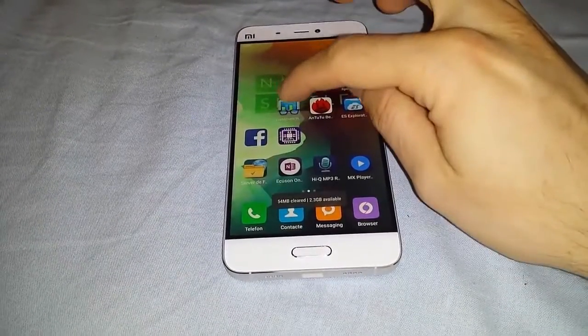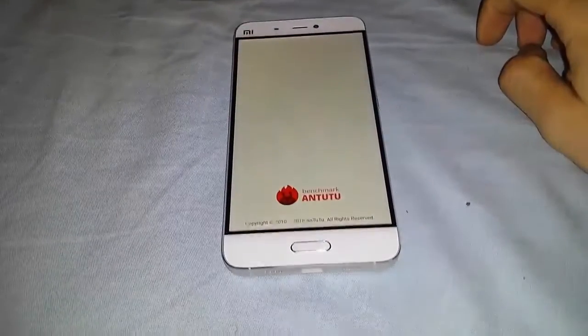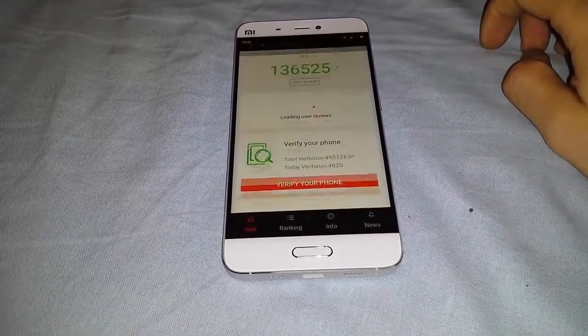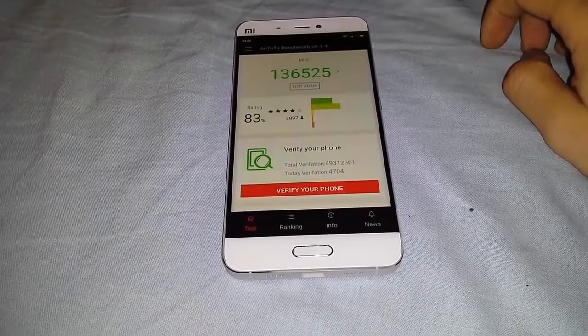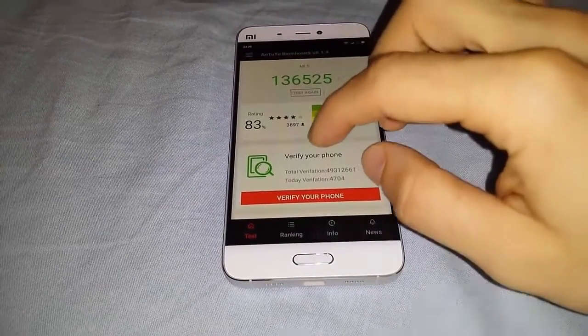You probably saw my Geekbench benchmark test, but this is an Antutu test and this is the last score. Let's see how it does now.